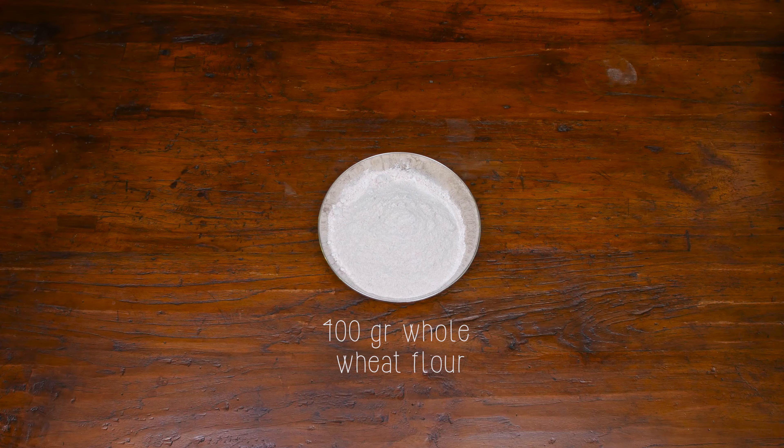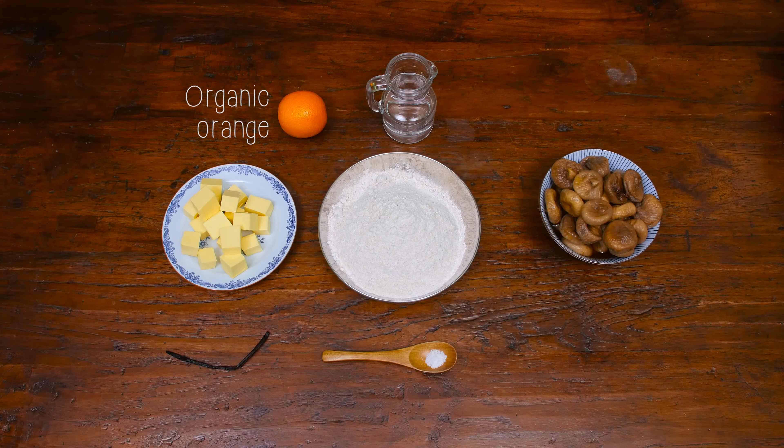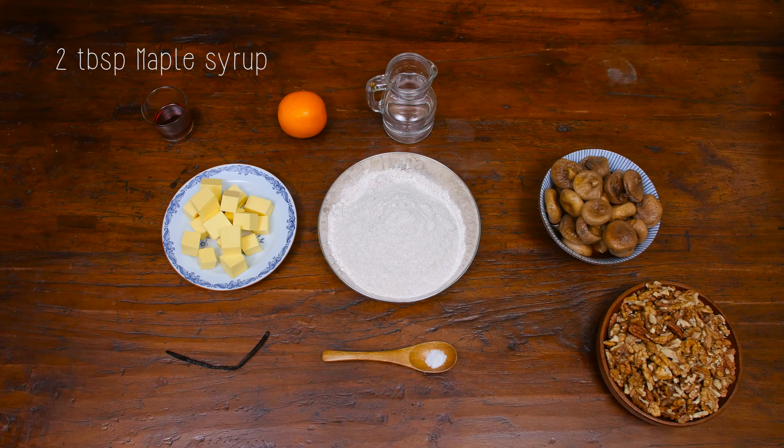This is what you need: 400 grams of whole wheat flour, 200 grams of cold butter, a pinch of salt, 90 ml of cold water, 450 grams of dried figs soaked in water overnight, vanilla pod or vanilla extract, one organic orange, 250 grams of mixed nuts — I'm having walnuts and pecans here — two tablespoons of maple syrup or honey, and three cups of beans or rice to weigh down your pastry.